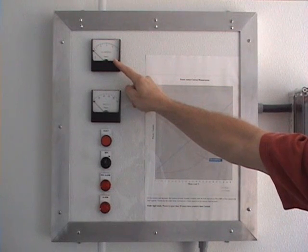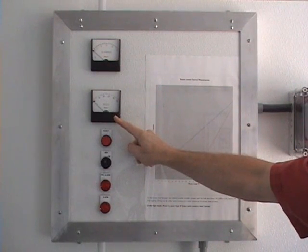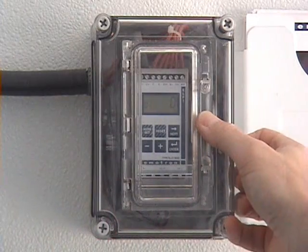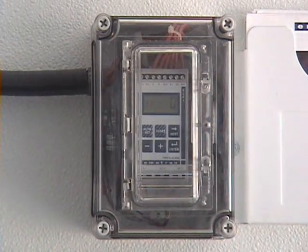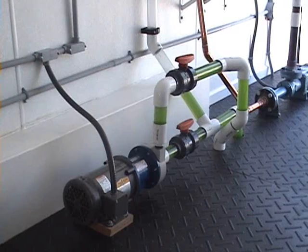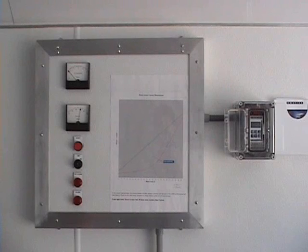This meter will display the motor current, whereas this meter will display the motor shaft power. The M20 is displaying the motor's load as a percentage of its rated power. It can also be set to display horsepower, kilowatts, or percentage kilowatts.